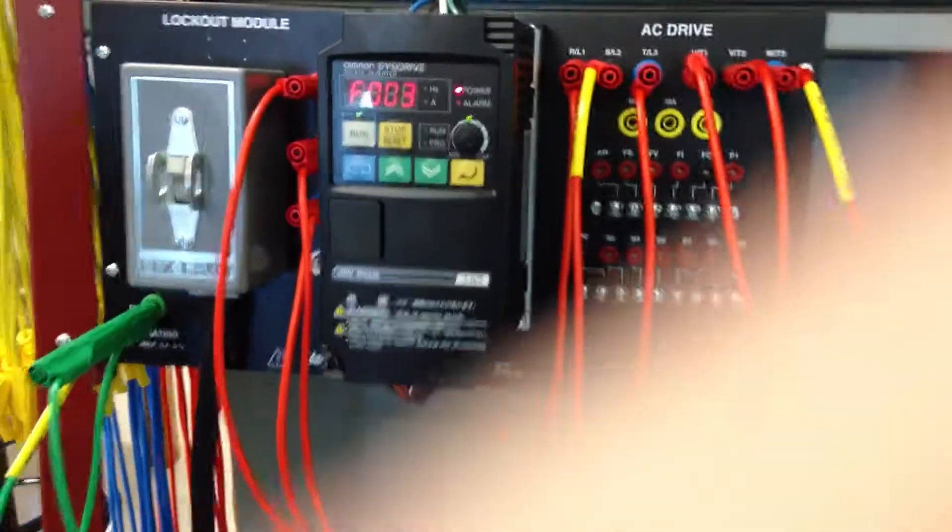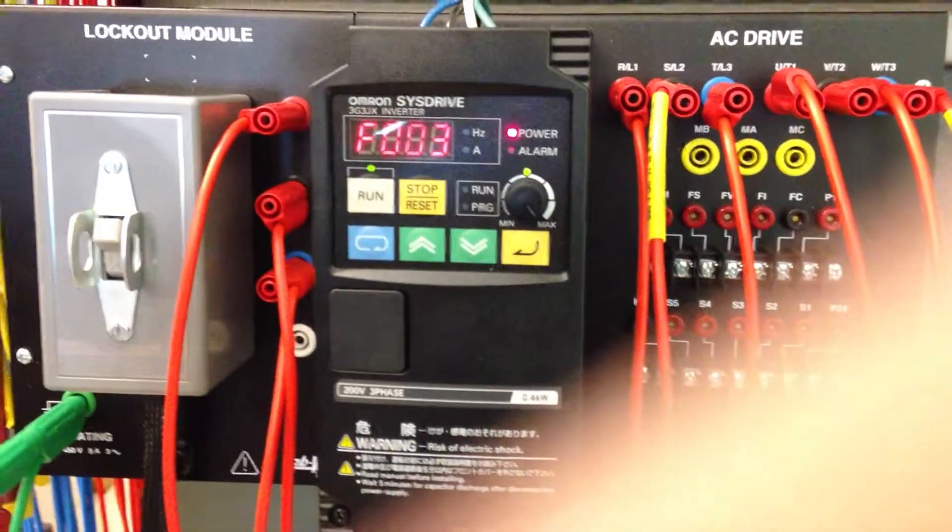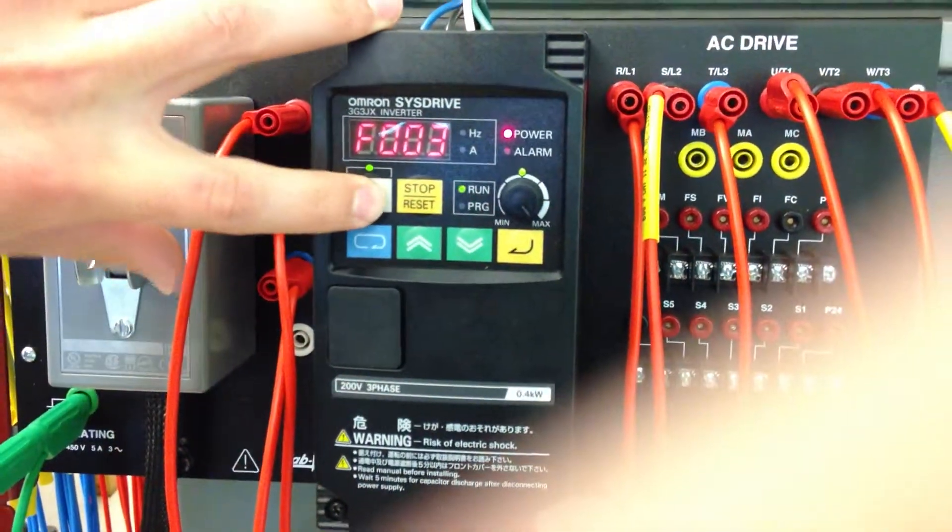Here we have the same VFD that I've set the parameters on — a deceleration time instead of acceleration. So now when I start it, when it reaches maximum speed...